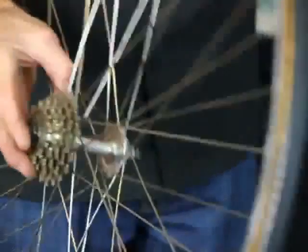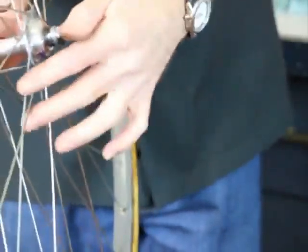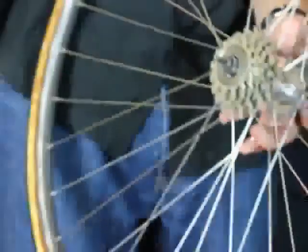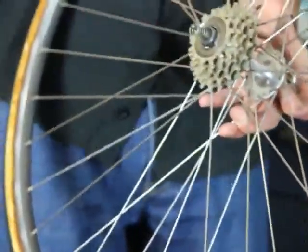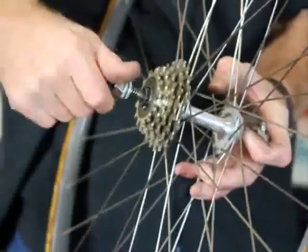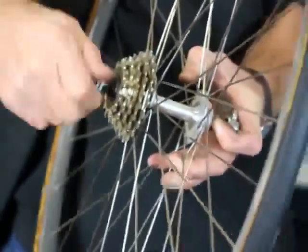Put the quick release skewer back in, put the springs on, and put it back in the bike.